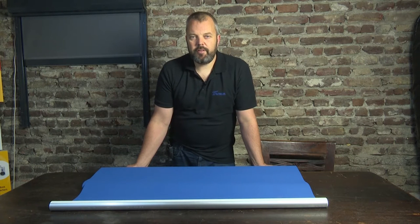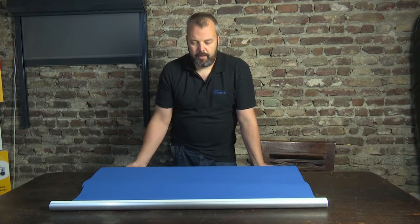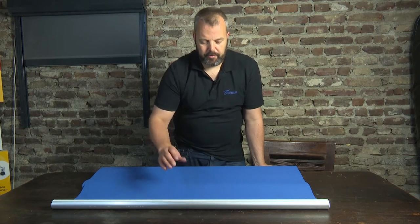Hi guys, it's Otto from Motorize.it and I'm going to show you how to attach the fabric to the tube in the process of making your own electric roller blind.